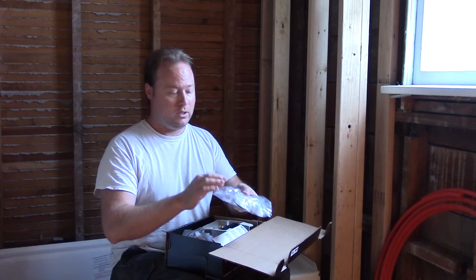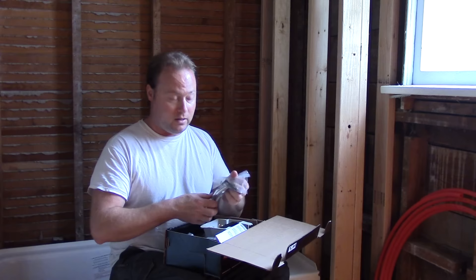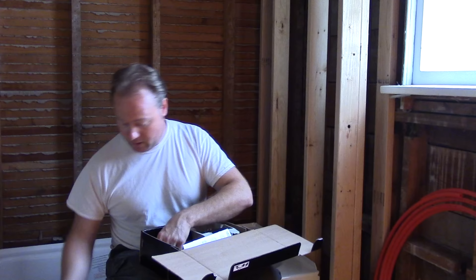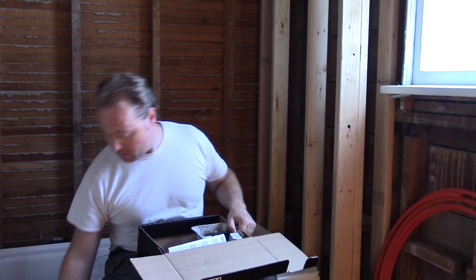This one has chrome and acrylic handle choices — you've got the acrylic cap there. Here's your handle trim plate, the main faucet trim plate, the spout for the shower head, an Allen wrench with set screw for one of the handles, the tub spout, shower head, acrylic handle, the metal chrome handle, the cartridge, and the actual faucet body itself.